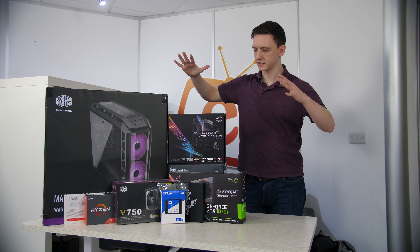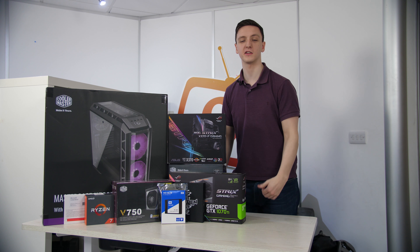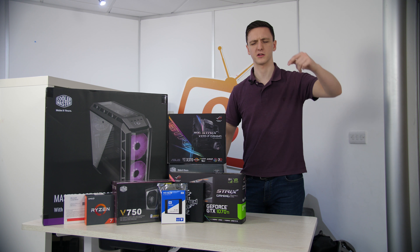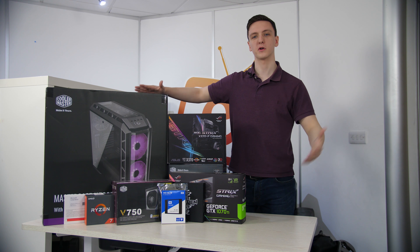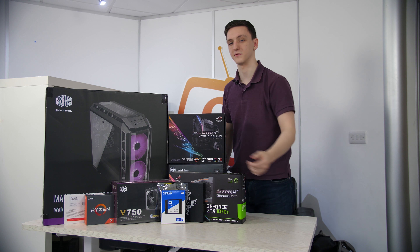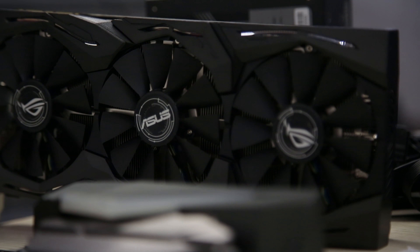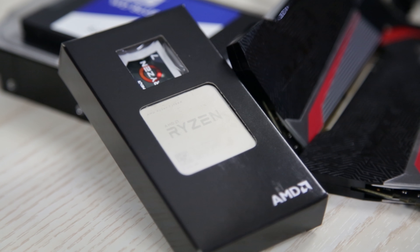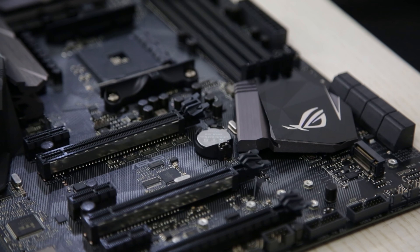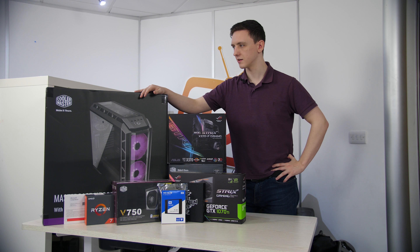We're at eBuyer and we're going to be building this monster PC. It's going to a streamer who will be surprised with this system fairly shortly - you can check out that video on eBuyer's channel. A quick walk through the specs: we've got a Cooler Master H500P case, a Cooler Master V750 power supply, a Cooler Master Master Liquid 240 AIO, a GTX 1070 Ti from ASUS, an AMD Ryzen 7 1700, a Strix X370F motherboard, a WD Blue SSD, a WD two-terabyte hard drive, and some Avexia Raiden series RAM with that cool plasma look.